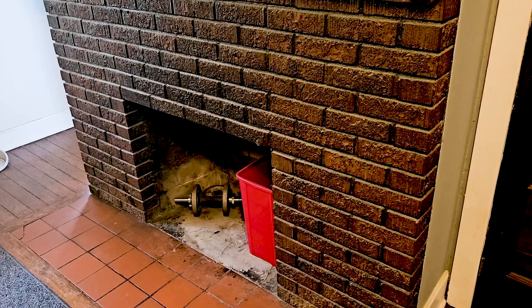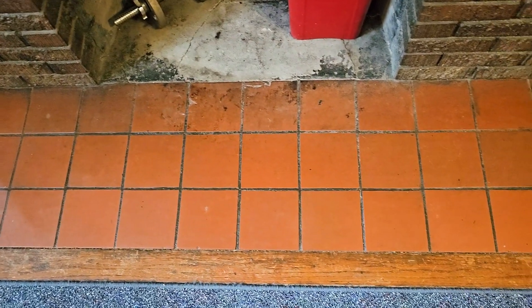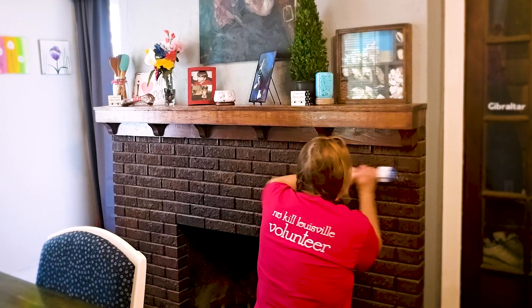In this video we're going to try to transform this old ugly fireplace into something a little better looking, if we can keep the dog hair out. Hi Cooper! So let's get started.